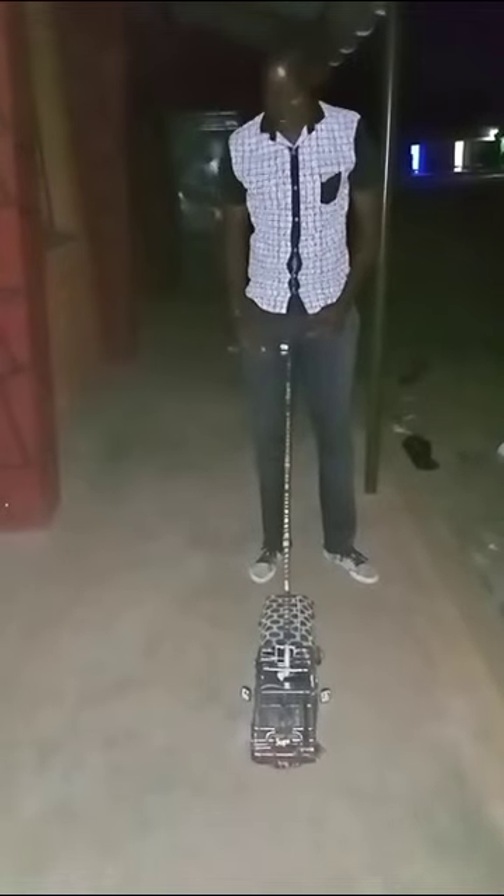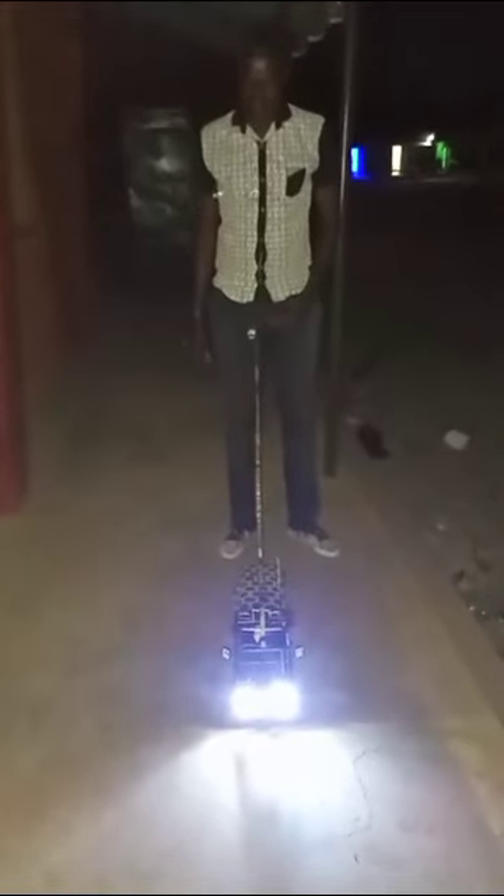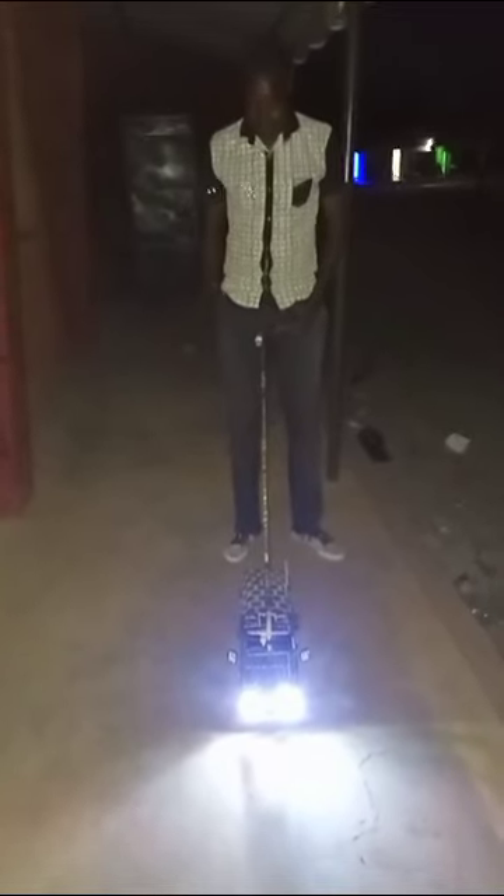Can you help me switch on the full lights of the car? Let me switch them on — I'm not sure if the battery is on. Yes, those are the full lights of the car. Does it only have full lights, or does it also have indicators?